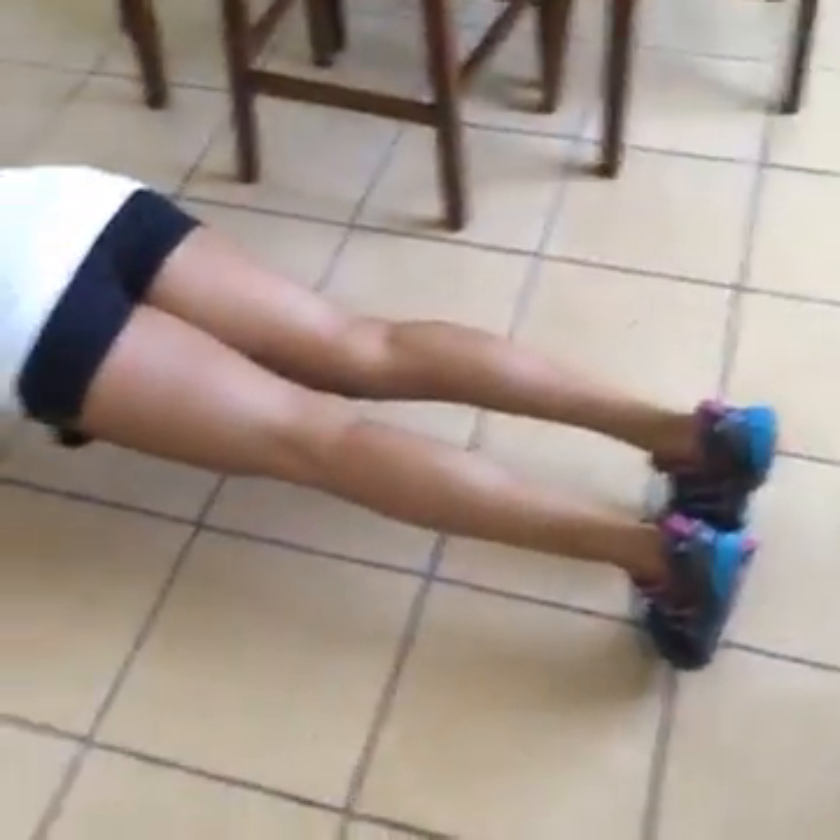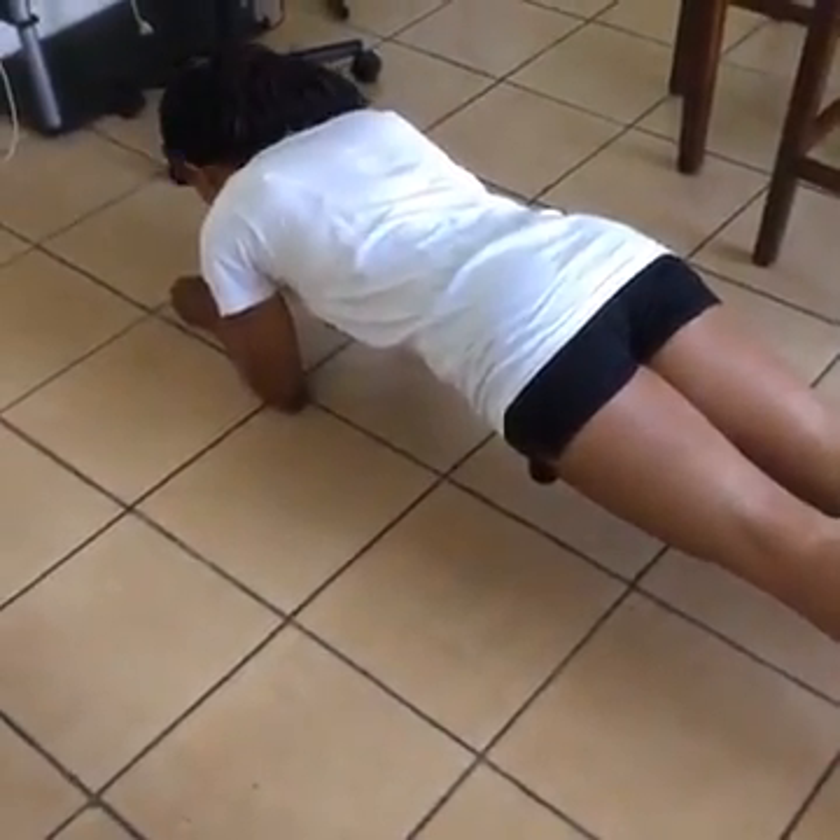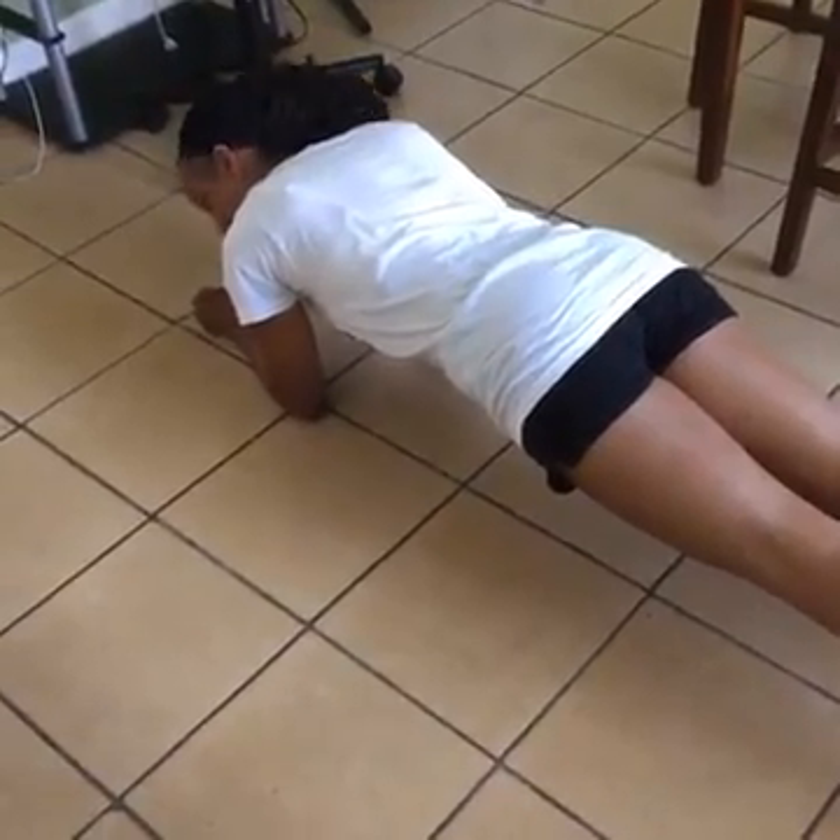All right, everybody! Woo! We're going to do three minutes today. We're going to hit a major milestone. I'm shutting up because I want to make this three minutes.